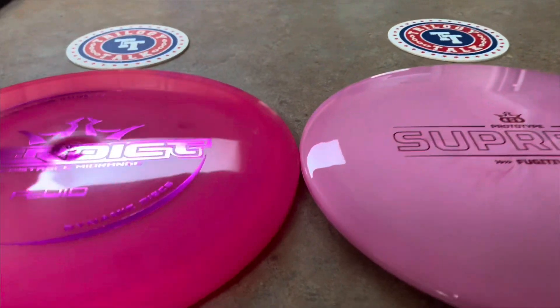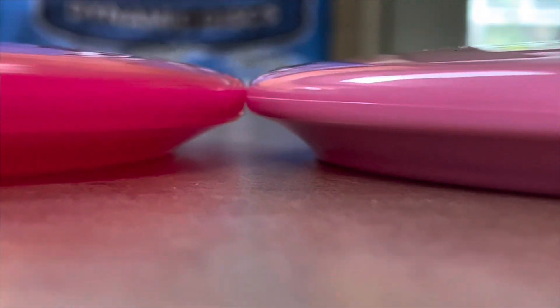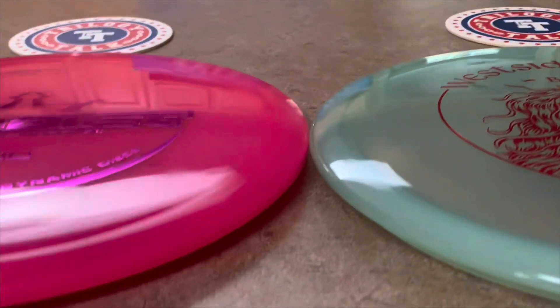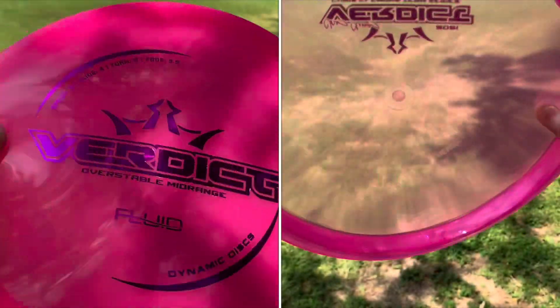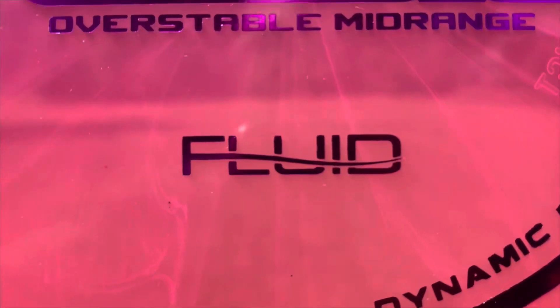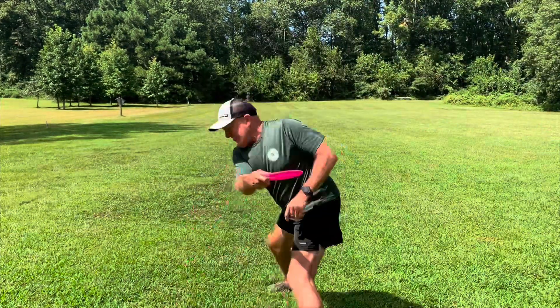Here we have a profile shot of the Fluid Verdict on the left and the Supreme Fugitive on the right. Next we have the Verdict on the left and the Westside Bard on the right. Then here you have the Fluid versus the Lucid X — the Fluid is extremely gel-like, grippy, and very flimsy almost. It's very unique.